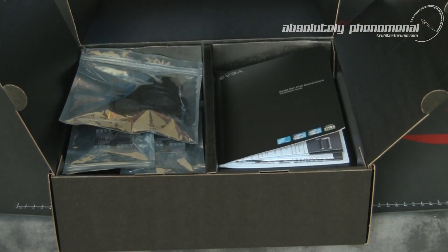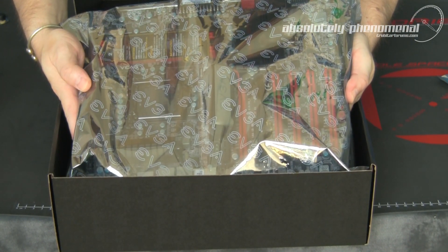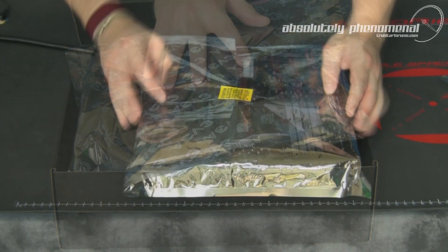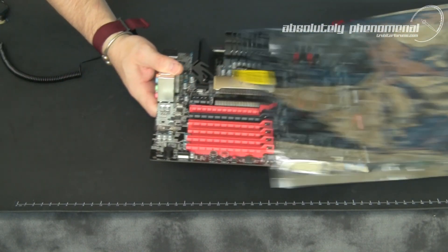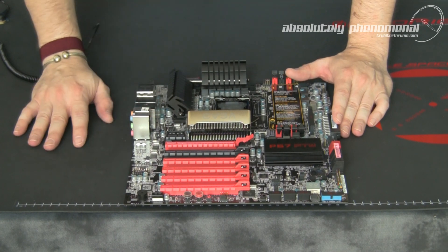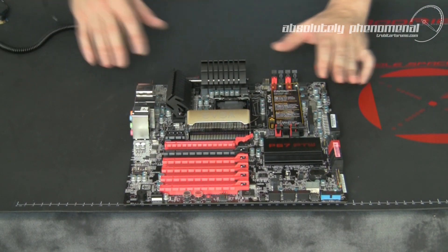So let's check out the motherboard itself. This motherboard is an EATX or Extended ATX form factor. One thing you immediately notice with this board is all the PCI expansion slots. For some reason, EVGA went for a totally passive cooling solution for this board.